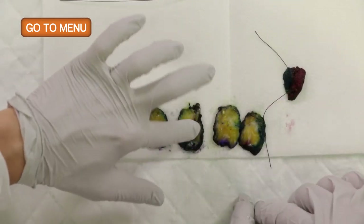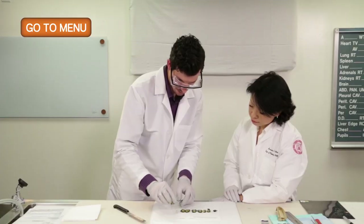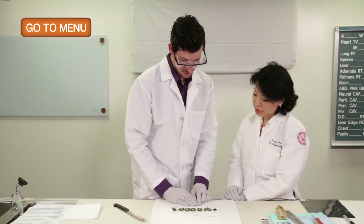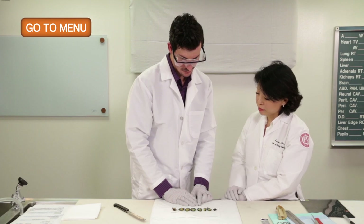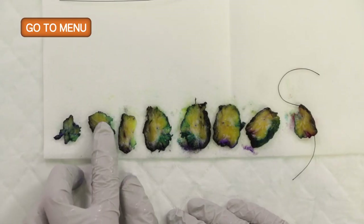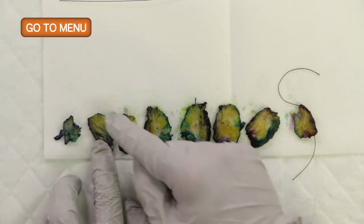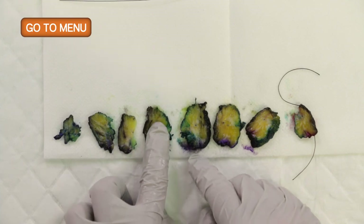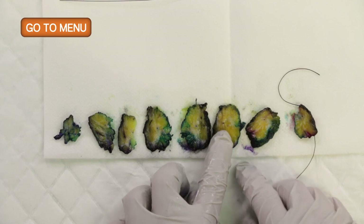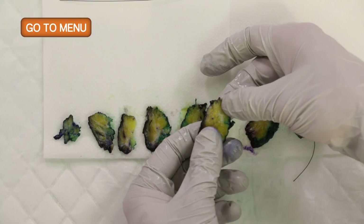The main tumor sections are going to be these two, and here's our last one, which is our medial margin. I think this would be a good time to locate the clip deployed at the time of core biopsy. I don't see it near the previous biopsy site with the needle track, nor within the firm lesion, but as I continue to palpate, I do feel a firm area and actually see a metallic clip located near the lesional tissue.